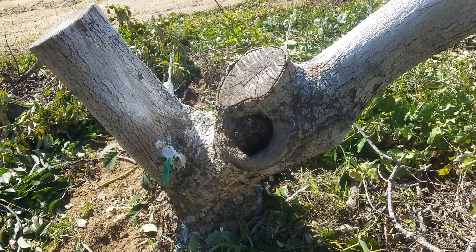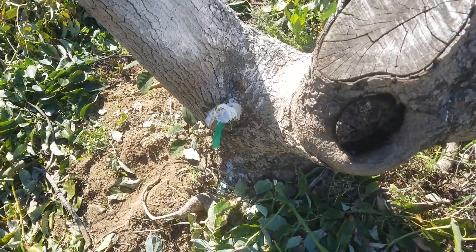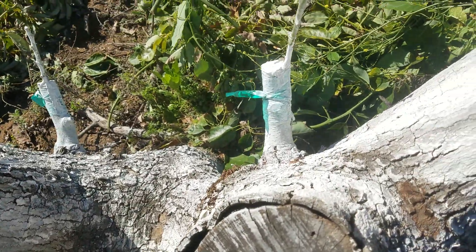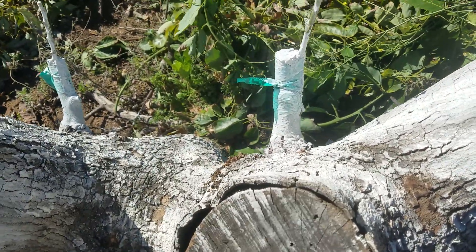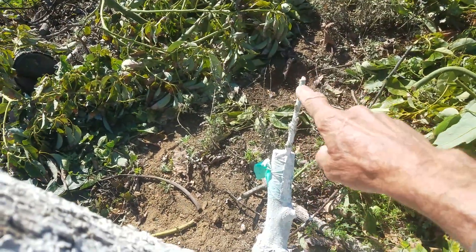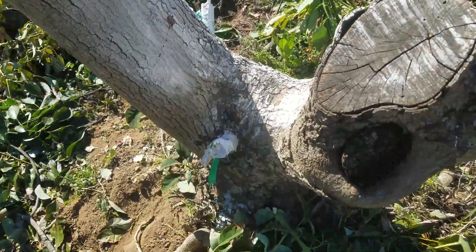On the avocado grafting update, we needed to paint everything — make sure that all the green bark gets black tar. Sometimes there's an exposed scion area here; that's an exposed area with a little paint on that.